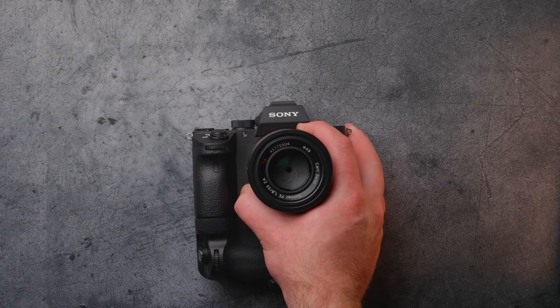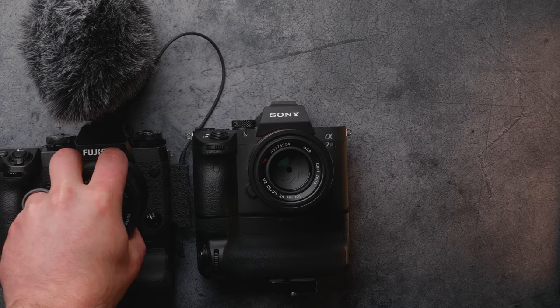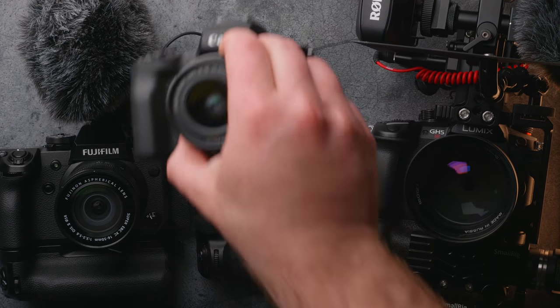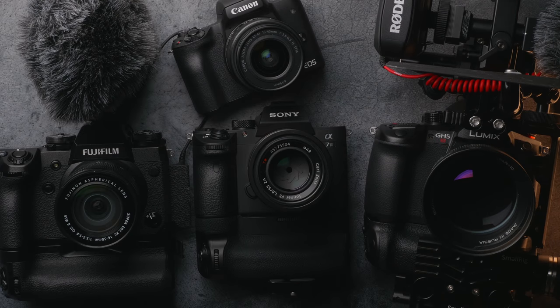What's up guys? Caleb here with DSLR Video Shooter and today we're talking about 10 things you should do when you get a new camera. I figured it'd be appropriate to do this video since there are so many cameras coming out. This topic is going to be great if you just pick up something like this, the new Sony A7 III. These are some things that it's tempting to skip and just immediately start shooting, but I would highly recommend you run through these 10 things when you get a brand new camera.